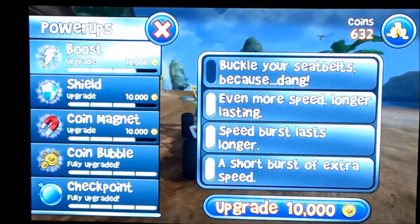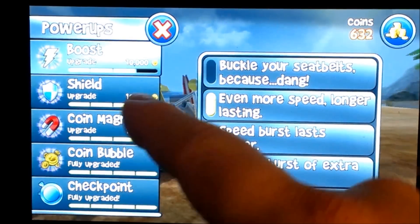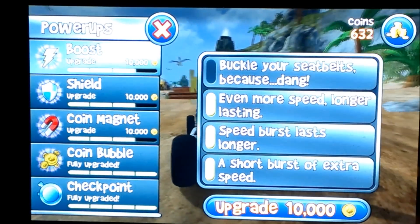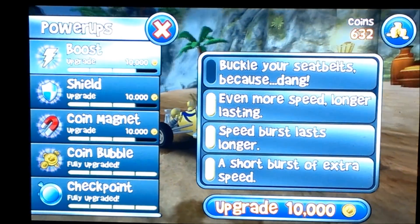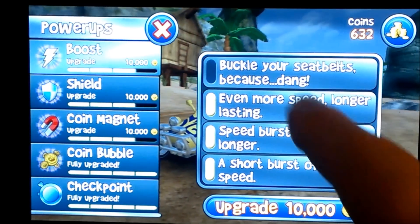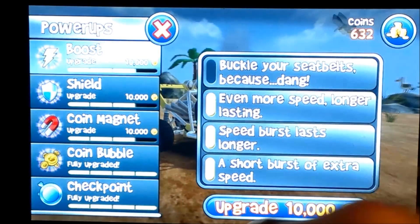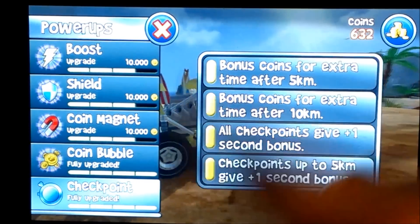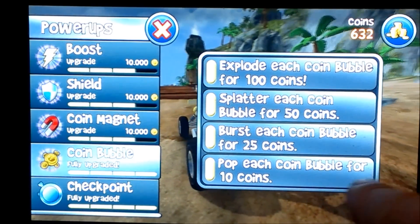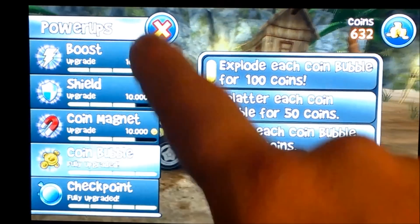In the game there are different bubbles you can hit. The lightning bolt bubble gives you a boost. The shield bubble means everything you destroy turns into coins after hitting it. You also have a coin magnet. The coin bubble — once unlocked — originally pops for ten coins per bubble, but I've upgraded it all the way so now each coin bubble explodes for one hundred coins. The goal is to make sure you hit all those bubbles for their different features.